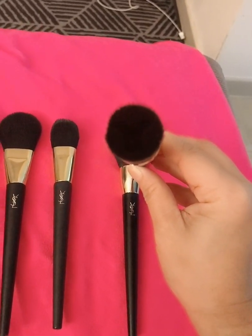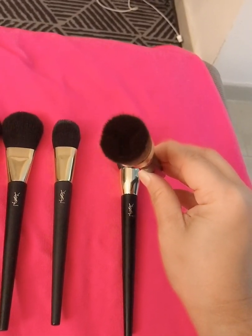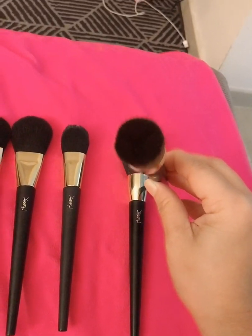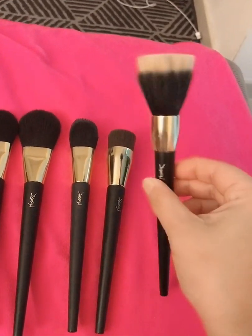This actually serves like a reservoir for the foundation — you put the foundation there, so you can build it up on the face. So this is the Y brush, and it's still unused.